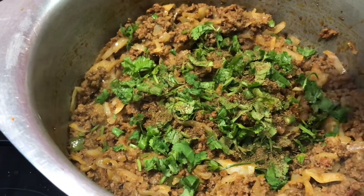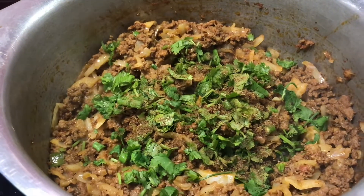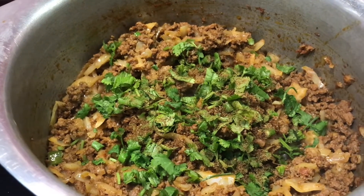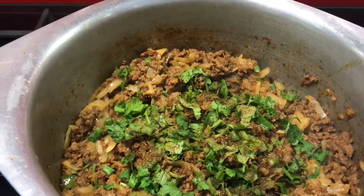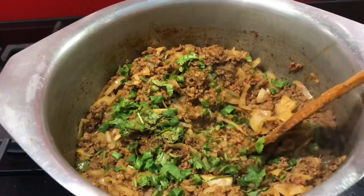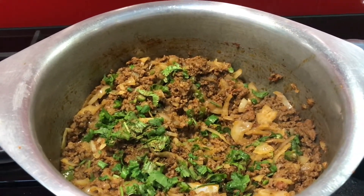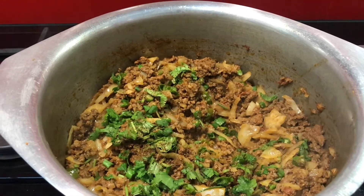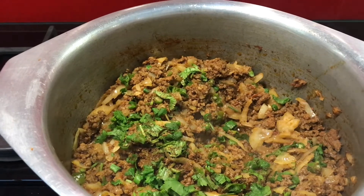Masha Allah, Khandi is ready. Kima and cabbage — you can tell your husband's food is very nice. Kima and cabbage, Masha Allah. If you want to make this recipe, please like and subscribe, share with your friends and family. Peace.